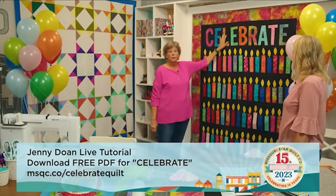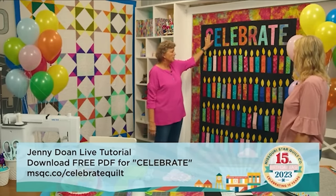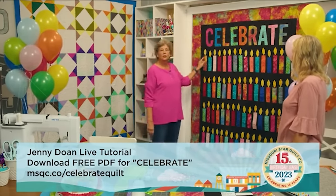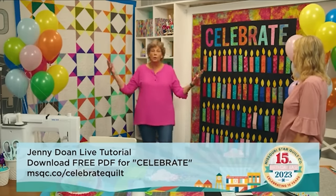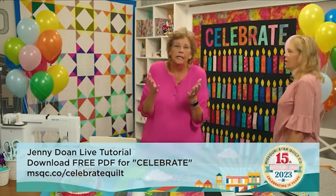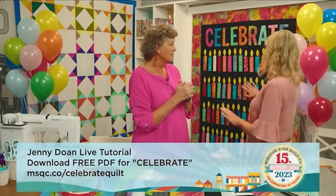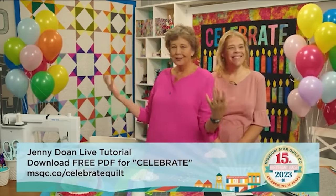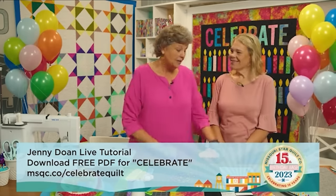You could literally put 'birthday' or anything you want up here with the letters. We of course have 'celebrate,' but think about if you wrote the date and your person's name on whatever candle was their birthday and you hung that quilt on that day. It could be fun to have everybody's birthdays on the quilt. Alright, so let's talk about this quilt.